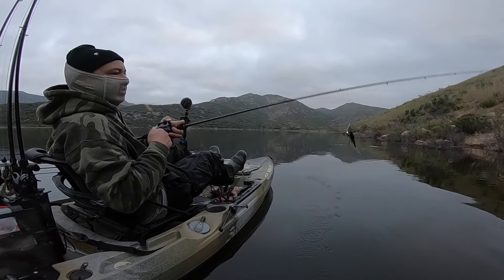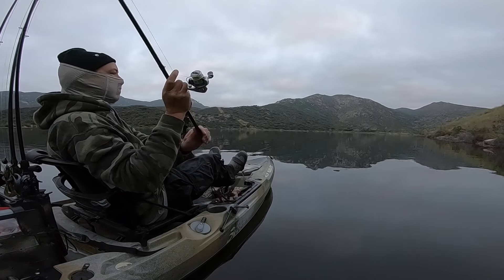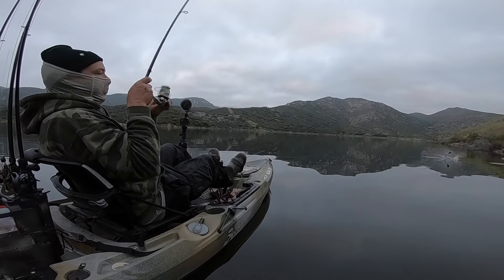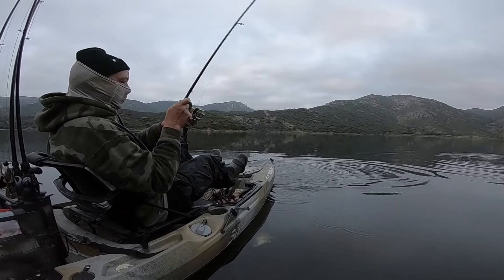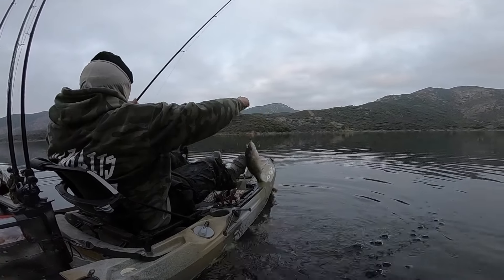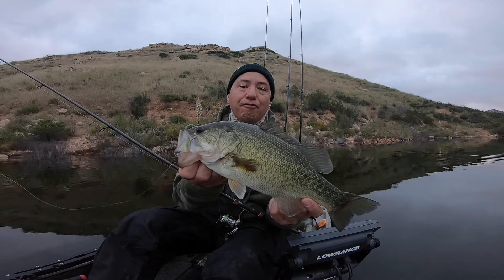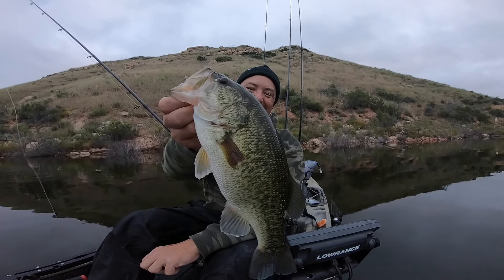That was a bite, man. That thing came whizzed by my head like crazy. Let's follow it up with something. The scenario right there was I got bit with the buzz bait, missed it, went back in with a follow-up bait — throwing that eighth ounce neck breaker and that kicker PK3. That was cool.